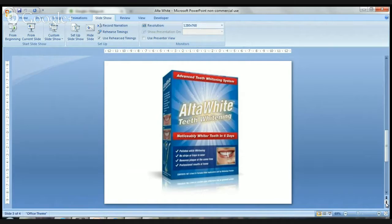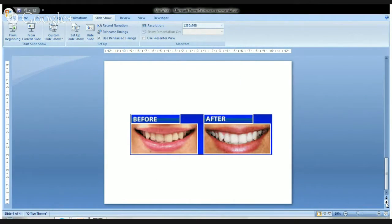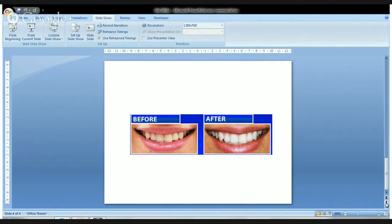If you would like to buy Ulta White today, there's a link underneath this video that will take you to the special offer page where, as I said, at the moment they're offering a free package. Thank you very much for listening.